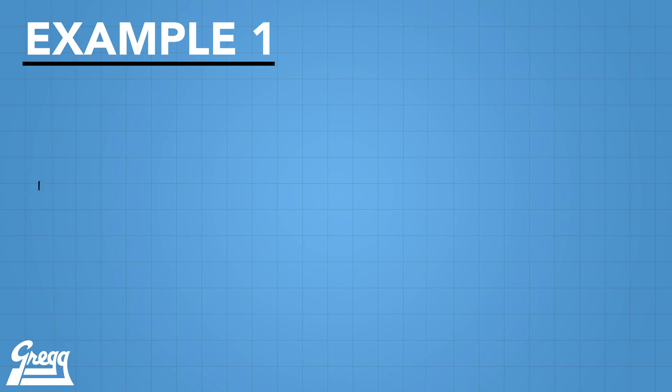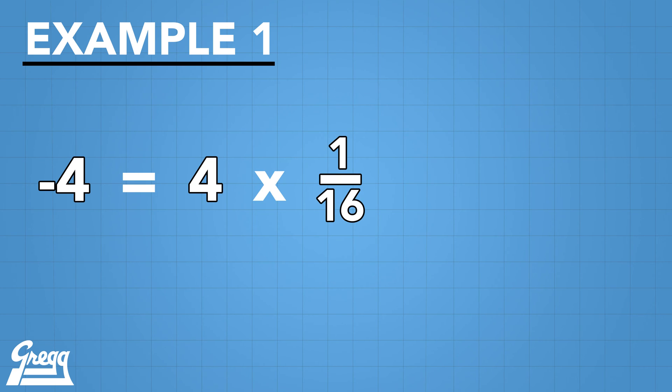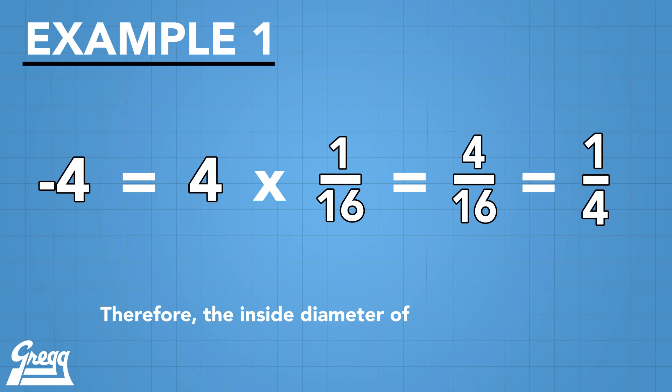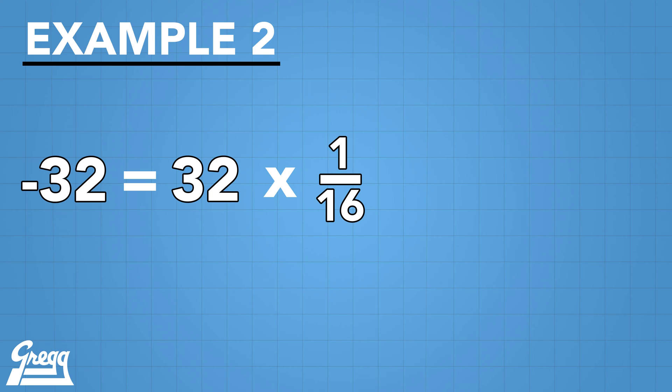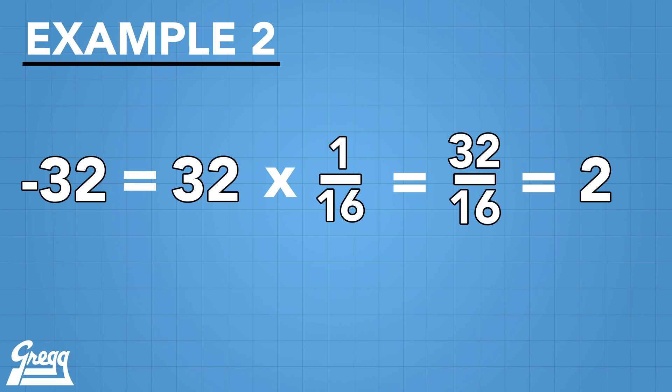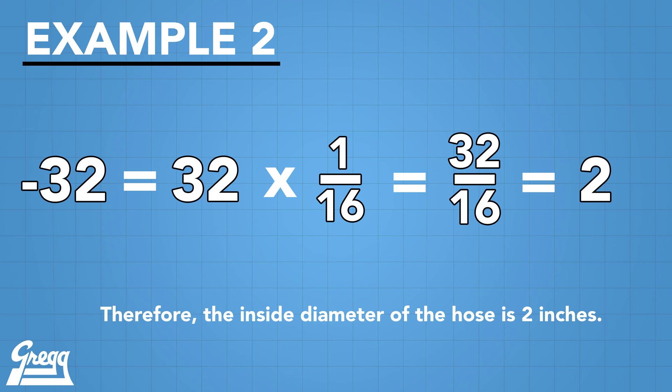Here are a couple of hose examples. When dealing with most types of hose, dash 4 equals 4 one-sixteenth inch segments, which equals 4/16, or equal to 1/4 of an inch hose ID. Another example is dash 32, which equals 32 one-sixteenth inch segments, or 32/16, equal to a 2 inch hose ID for most types of hose.